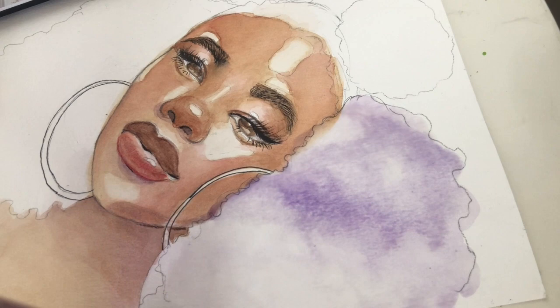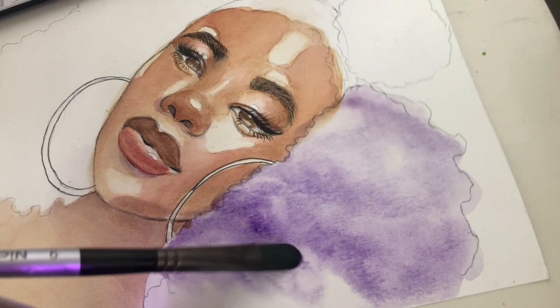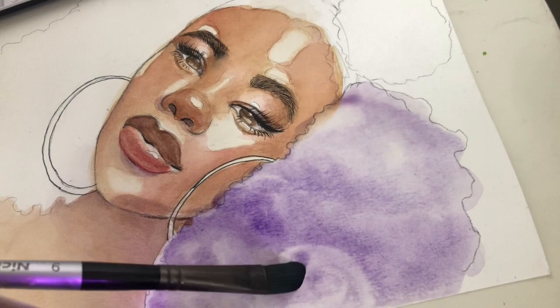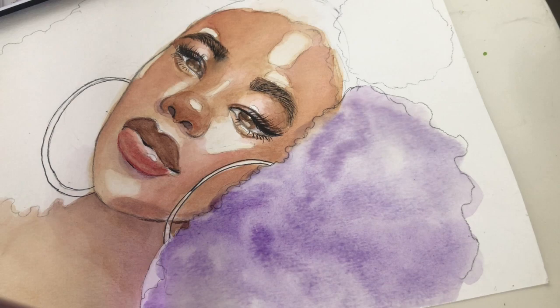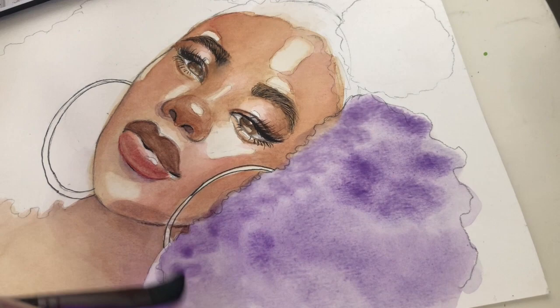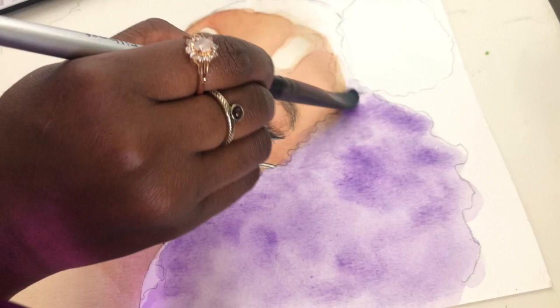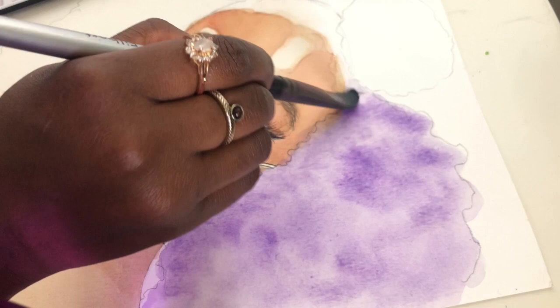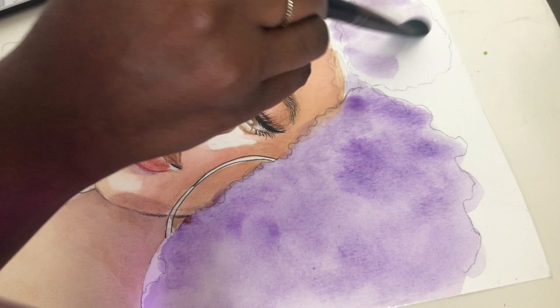You're going to keep repeating that and building on top of the purples — depending on the shade you're going for, the more you add, the deeper it's going to be. I keep doing that circular motion and leave some areas lighter than others, because I enjoy the dimension it creates. When you don't cover the whole thing in the same shade, it helps with the fluffiness of the hair — leaving some areas darker and some lighter creates that depth. I'll stop talking for a second so you can watch me cover the entire hair area with purple, repeating and building, leaving some areas lighter as I mentioned.